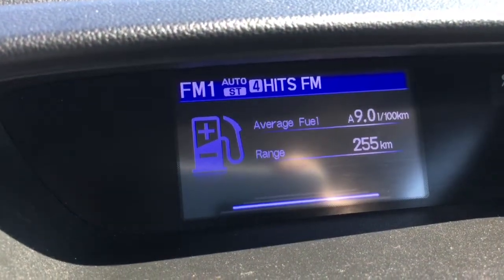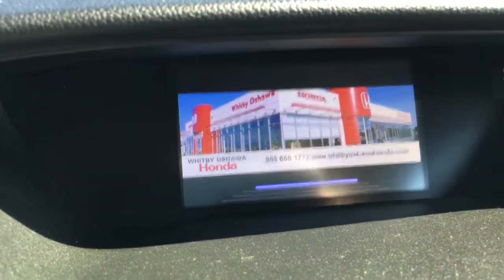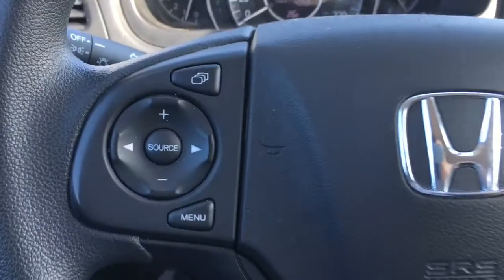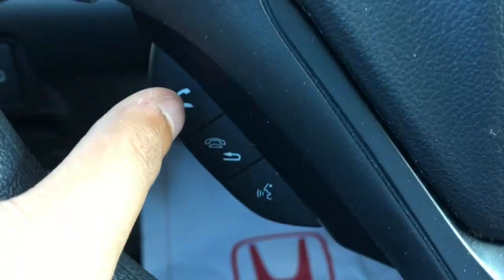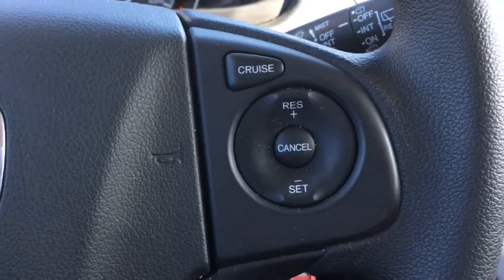On that center screen you have your music, average fuel range, and date and time. You can also set your own background — as you can see, we've got the Whitby Oshawa Honda background. There's also volume up and down control, music navigation control, a menu button, and down below are the phone and Bluetooth controls. On the right-hand side of the wheel there are all the cruise control settings.